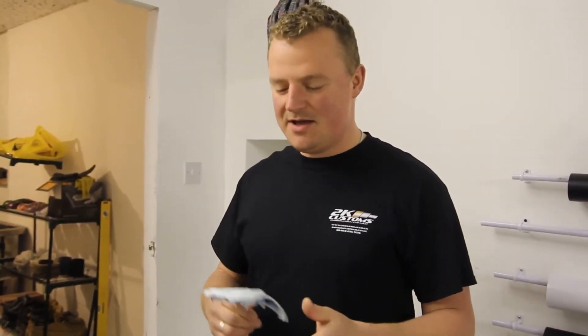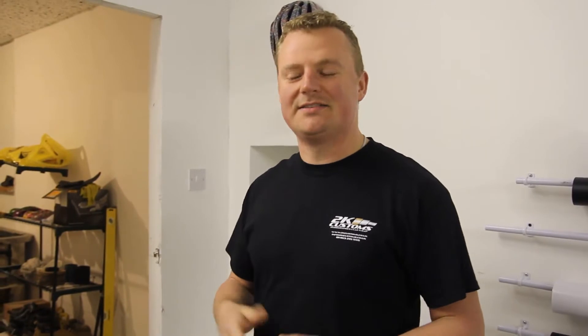Hi guys, it's Chris from 2K Customs and we're going to be dipping some game controllers today. We've been having a few inquiries asking how does it work, how strong it is, so we decided to do a quick video for you.